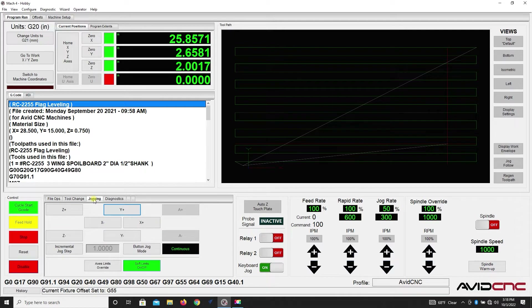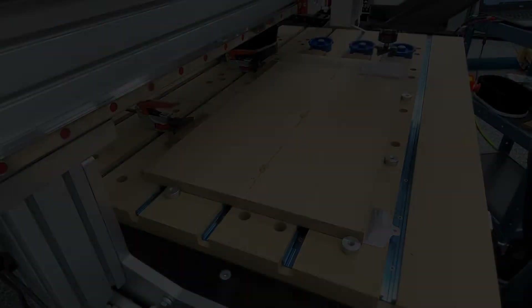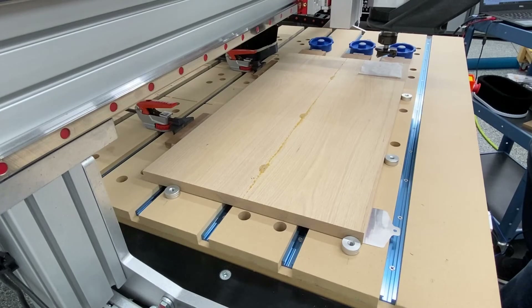Here you see me going into jogging mode and jogging the CNC down. I'm going to get it as close to where that tissue paper just starts to drag a little bit underneath the bit. Here you see me jogging that milling bit down.